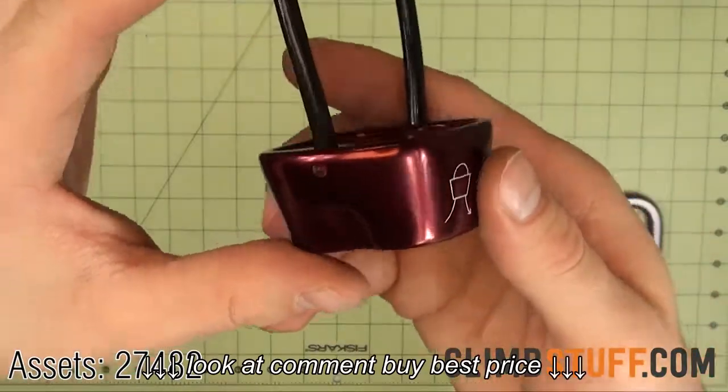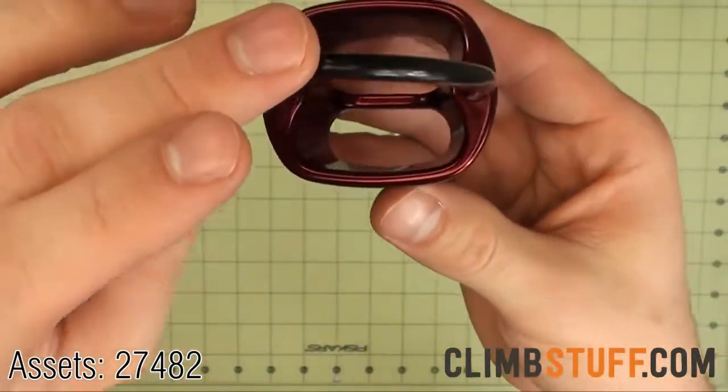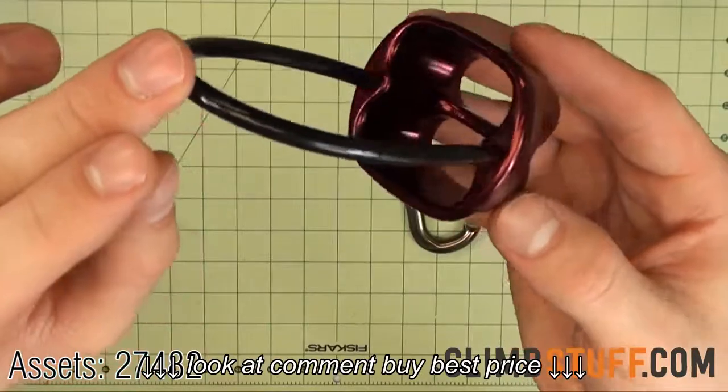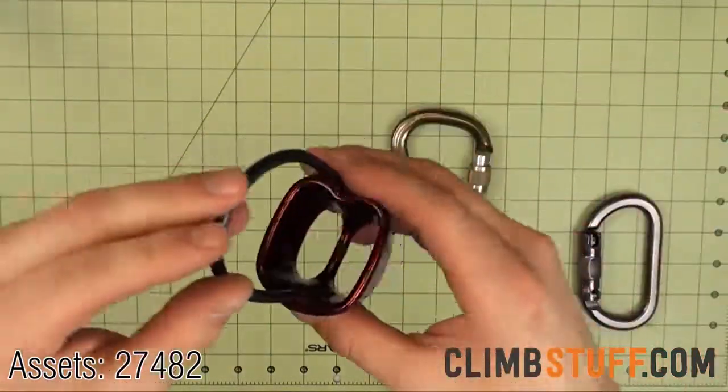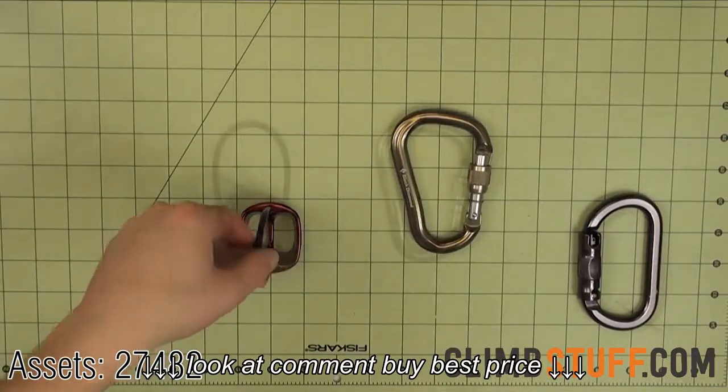An essential starter kit, the Black Diamond Big Air Package includes the traditional ATC device and a RockLock screw gate carabiner for securing the ATC to your harness. The ATC is a lightweight dual rope device with good heat dissipation and can be used with a wide range of ropes.